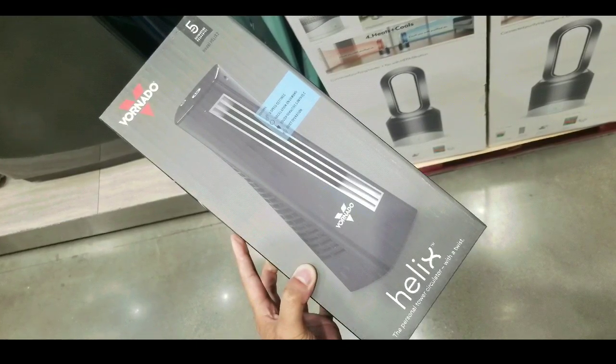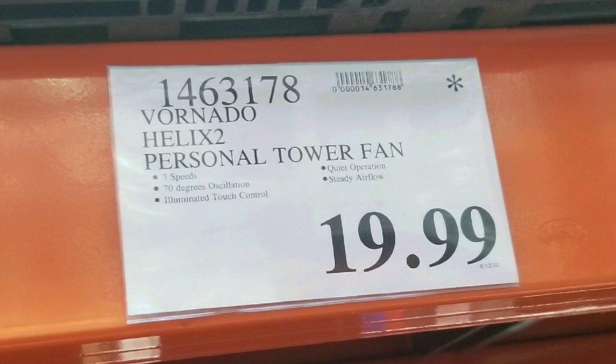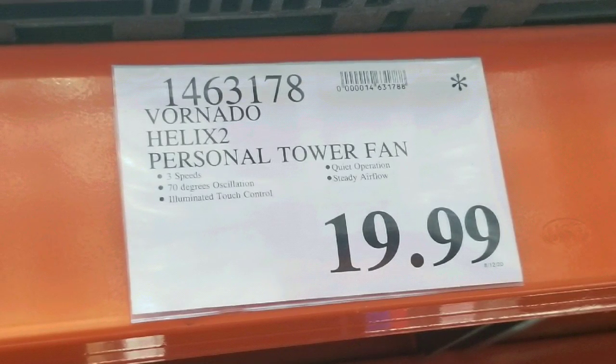Hey guys, I was at Costco today. I saw they have this new Vornado Helix 2 personal tower fan on sale for $19.99. There are other similar ones online — I'll leave a few links below.